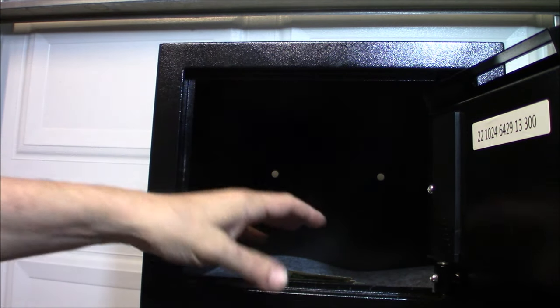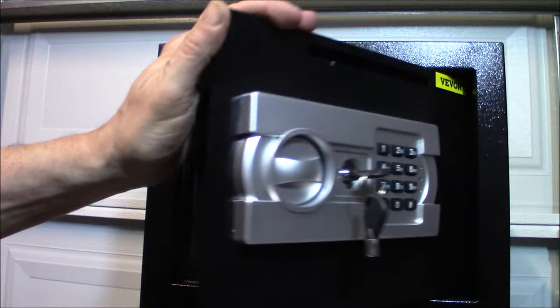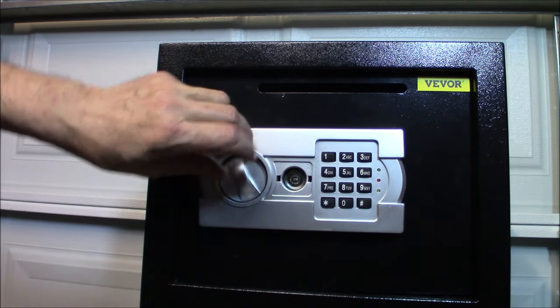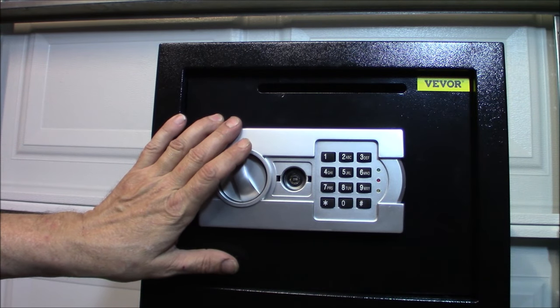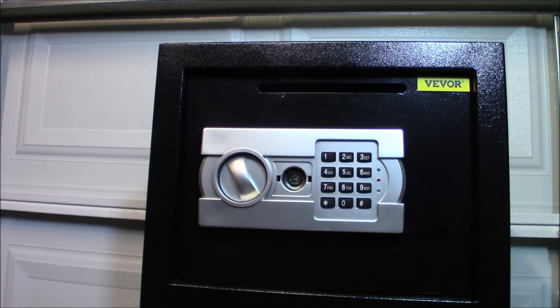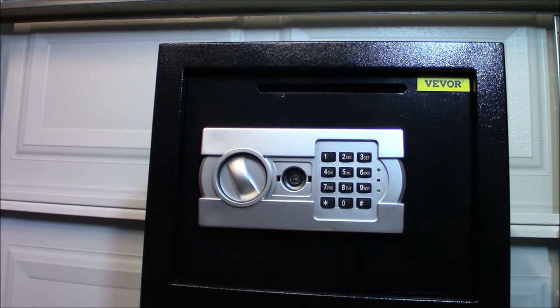It is nice to have that just in case something happens with the lock - maybe the lock fails. We talked about EMP a couple weeks ago. Whatever happens, you can still get your stuff, and that is probably what sold me the most on this: not only does it have a combo lock, but it also has that key lock. All in all, I like this safe as a security measure, a backup kind of measure. If you don't have anything else and this is all you got, it's a better start than absolutely nothing.